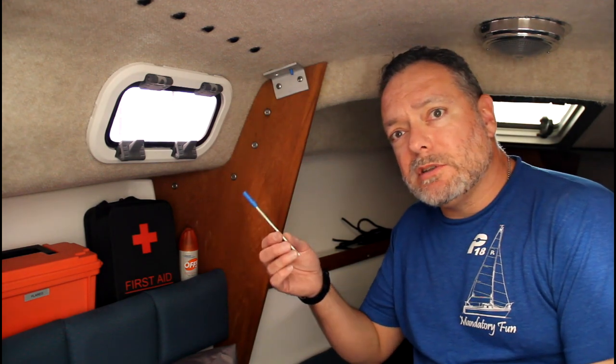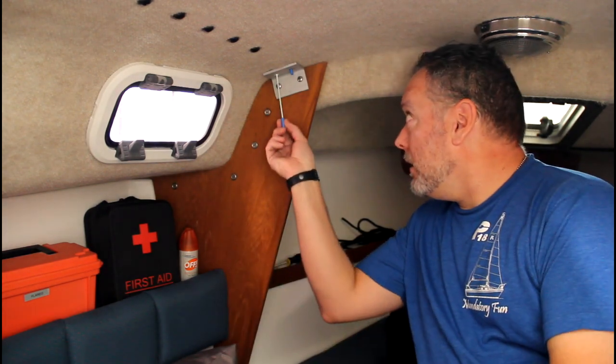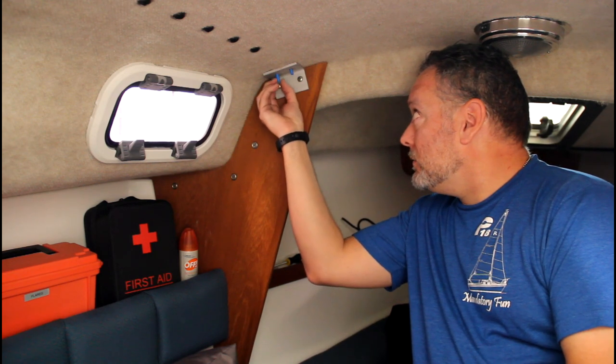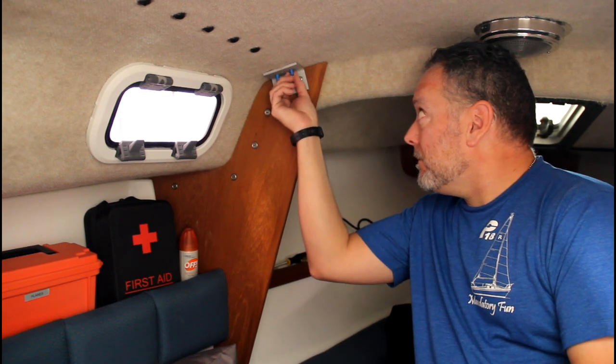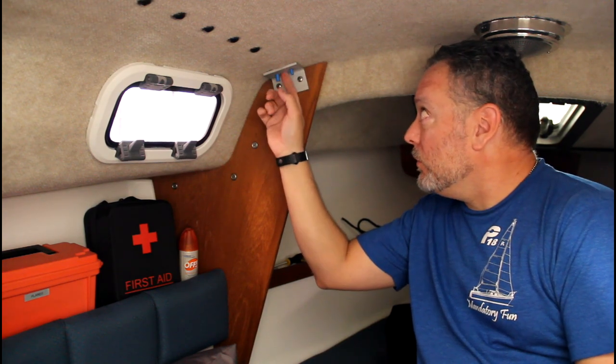Here I've got the second one — you can see I've got a nice little stopper plug formed at the bottom. That goes right there, nice and tight, and that'll help keep the epoxy out of the headliner as well, since I didn't pull this bracket off.